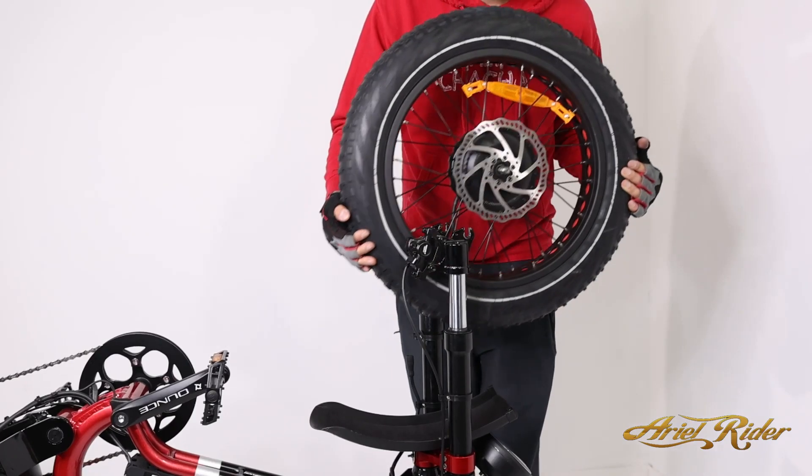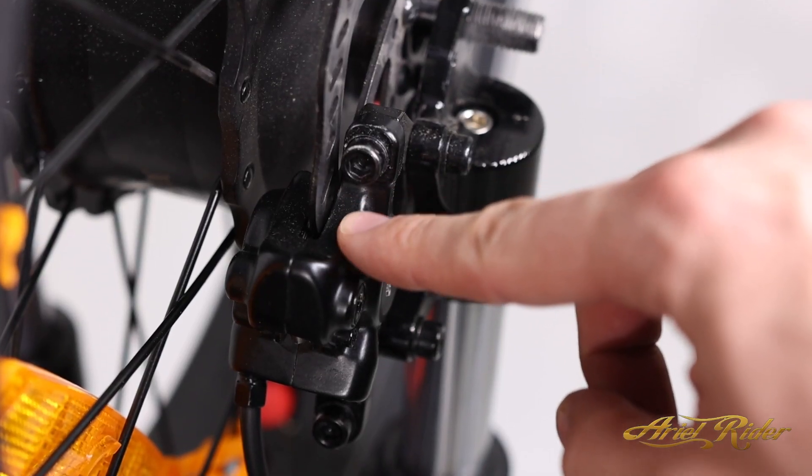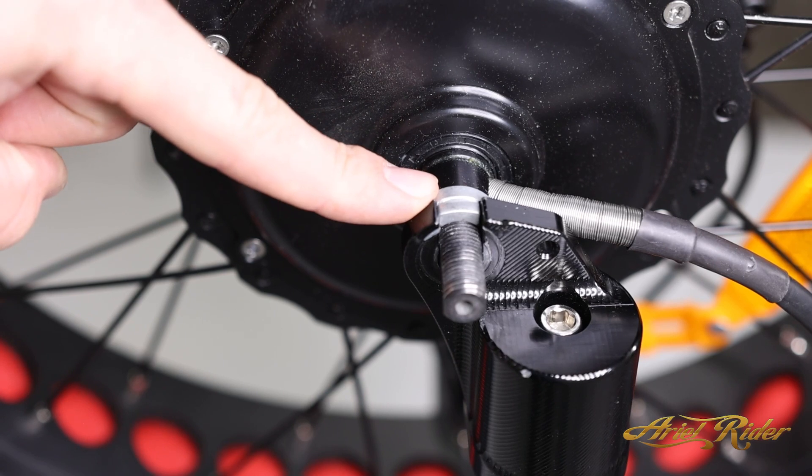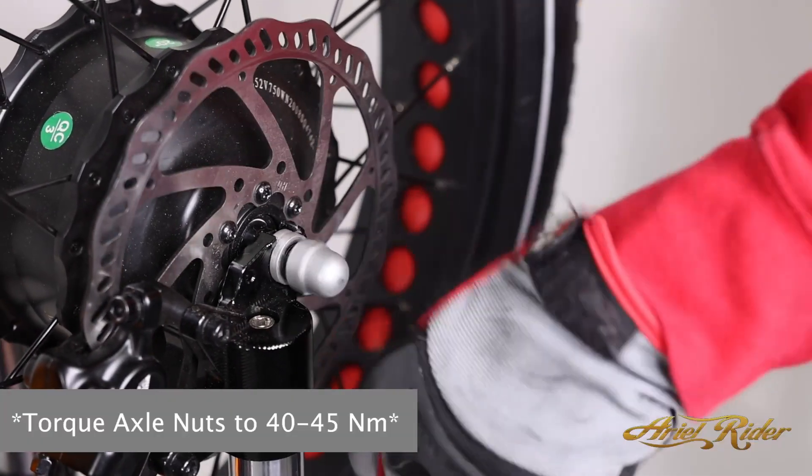Place the wheel back onto the bike, making sure to line up your rotor with the brake caliper. Be sure the lock nut on the power side of the wheel is on the inside, and on the side with the brake, the lock nut should be on the outside.